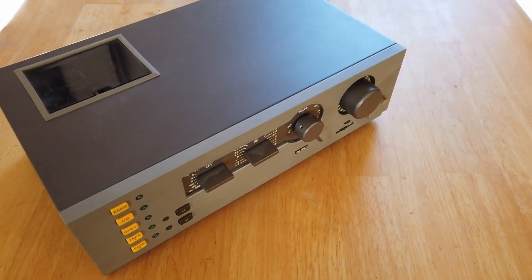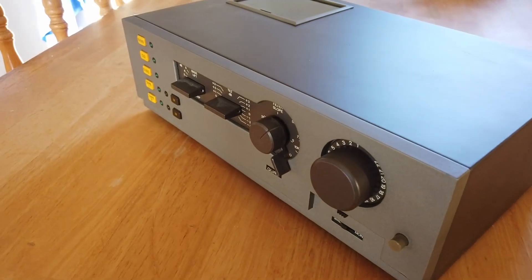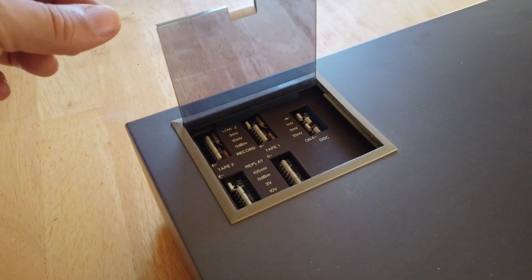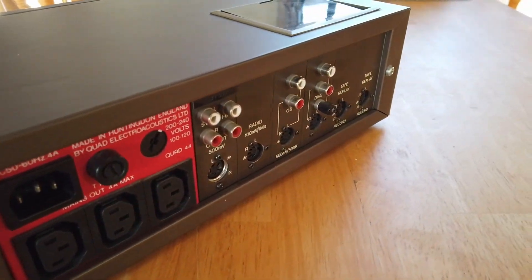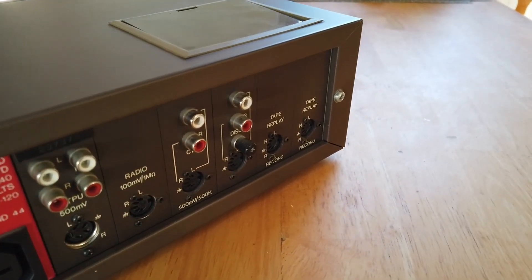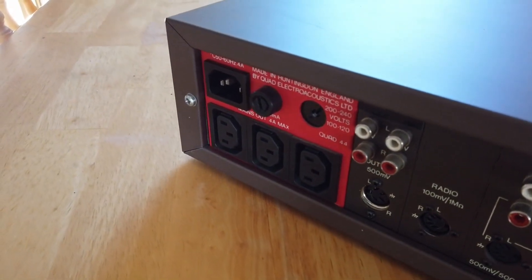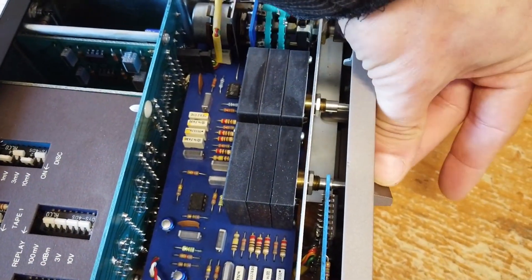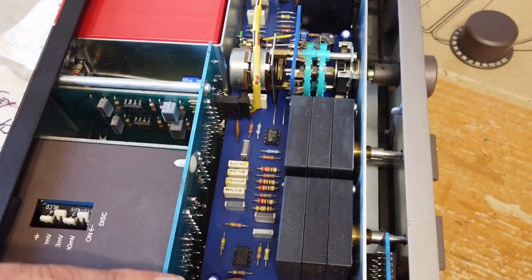Ladies and gentlemen, this is the Quad 44, made in England in Huntingdon by Quad Electroacoustics Limited. This unit isn't working — when you press the power button, sadly nothing turns on. We don't know what's gone wrong with it, so I'm going to pull it apart, have a look, and figure out what it is. If we look inside the Quad, these are the front panel controls — some lovely Japanese-made controls here.